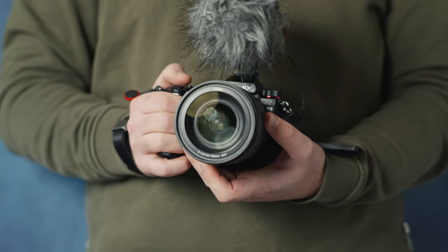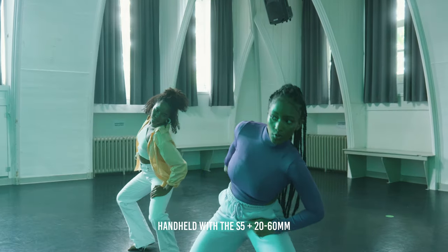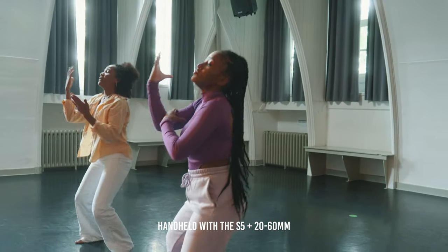If you're wondering whether you can completely leave the gimbal at home for walking or running shots using the double stabilization of the S1 or S5 — that's not the case. The double stabilization works pretty well, but not at a professional level I'd deliver to clients. Even with post stabilization, you'll see some weird compensation. Unless you're filming a commercial using just a couple of seconds, it's better to always bring the gimbal so you'll have more keepers. That's it for today — I hope you enjoyed the video, see you in the next one!